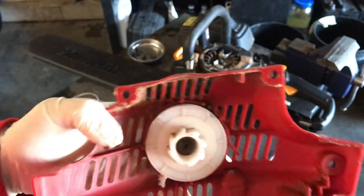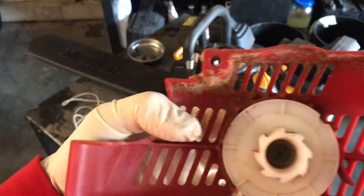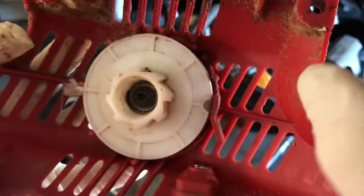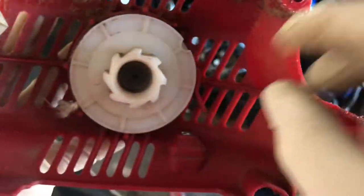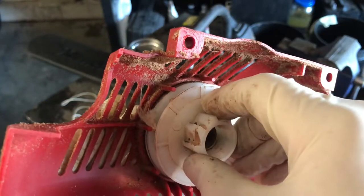So we just need to pull the existing string out if there is any left. I don't think there is — let's see. You can see it right there. I might have lied on this one — you might have to take this piece off.